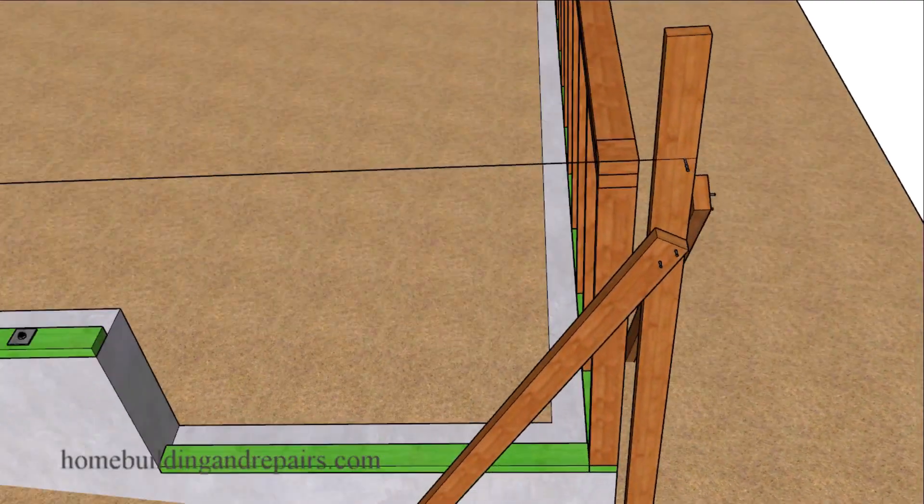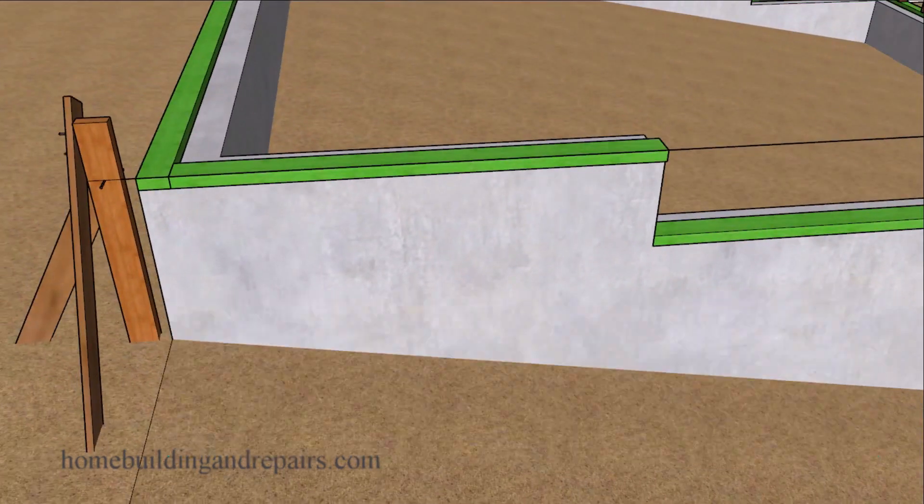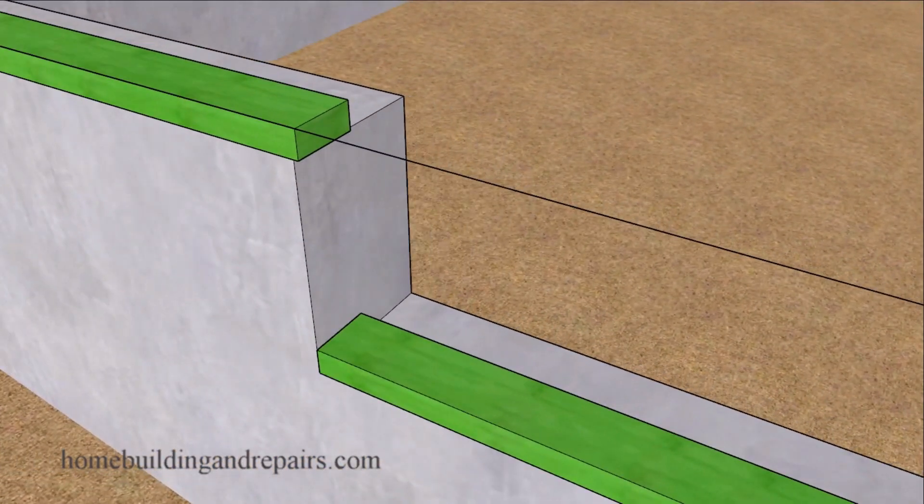Next, go ahead and attach your string line and make sure it is nice and tight and straight so that we can start measuring our framing studs. Something else to note: some viewers suggested we should have treated lumber here. By all means, go ahead and install treated lumber. Or you can do what I did here — extend this past about an eighth or a quarter of an inch and then nail your construction standard lumber to this plate, providing a gap between the construction standard lumber and the concrete.